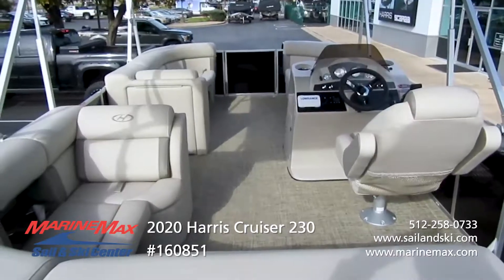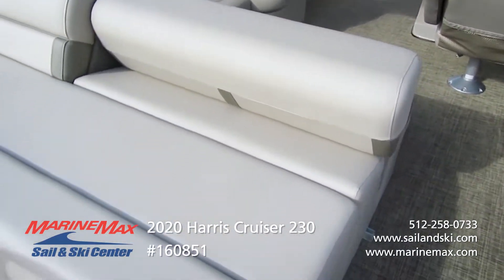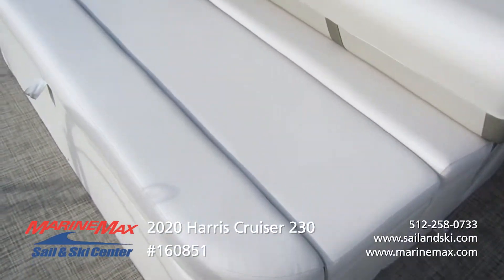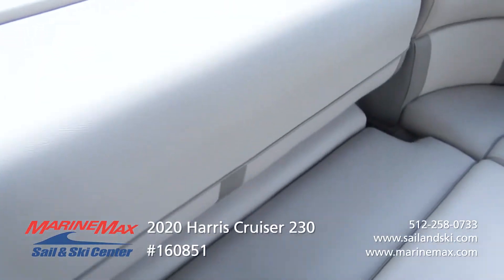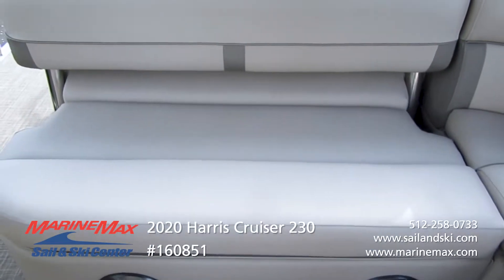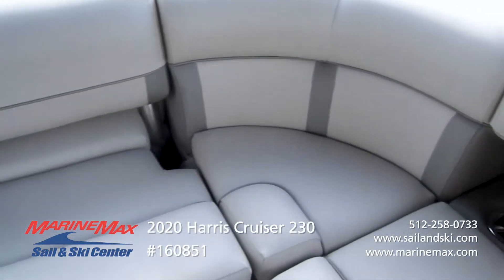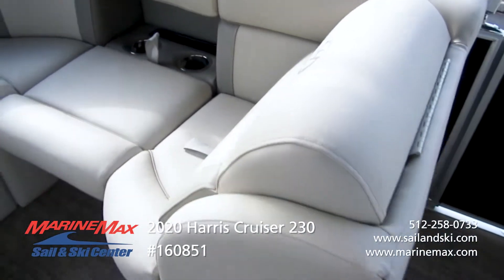As we move inside, you'll see the single lounger in the back — this flip-flops, and because of the rails and chain, you can actually be seated underway. It's considered within the boat.